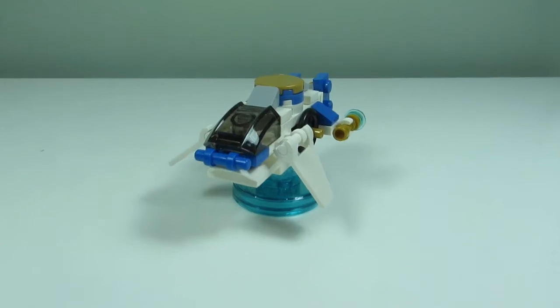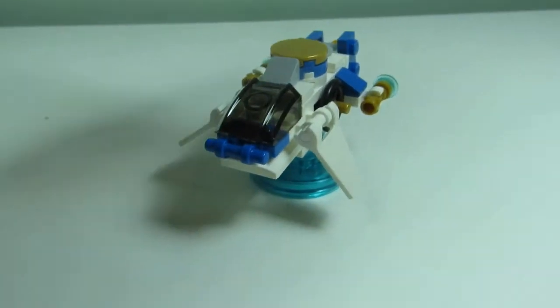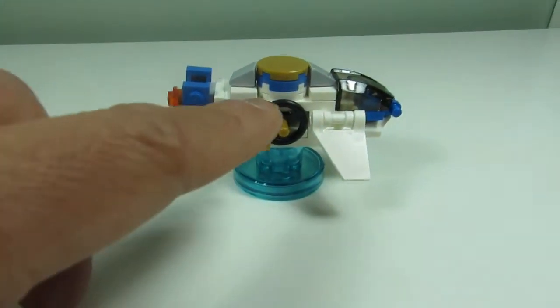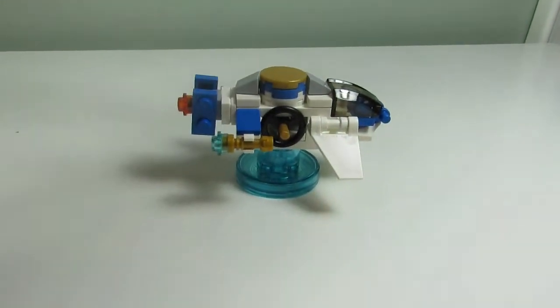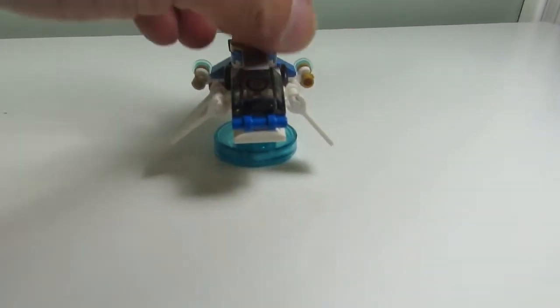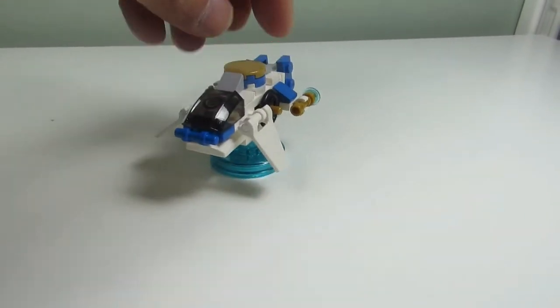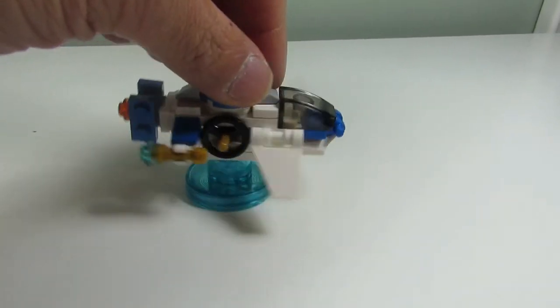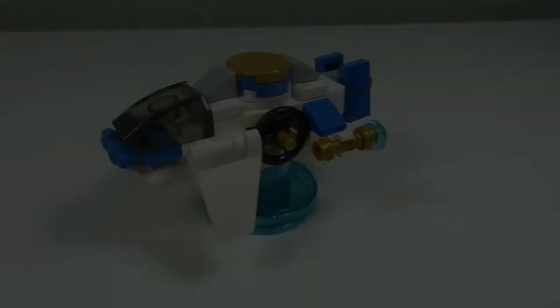Out of the three builds, I think I like the Ninja Copter the most. It's the most complex build out of the three — there are actually two builds and they stack on top of each other. I like how they have the propeller on the side there. I'm not sure, but maybe this is an actual set in big minifigure scale — perhaps it is.